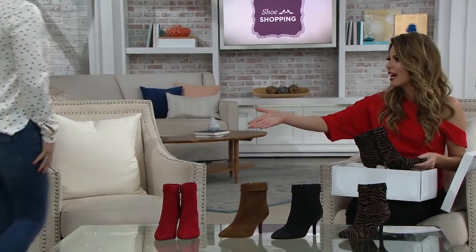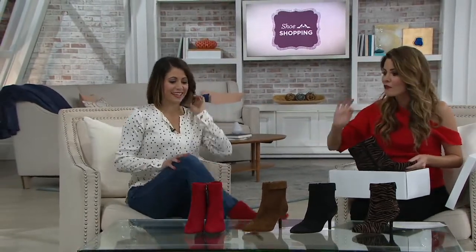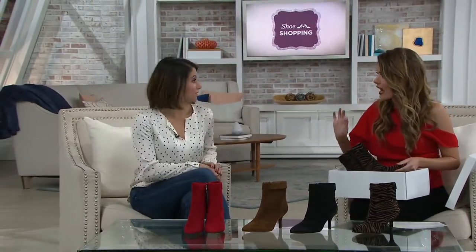Bethany, oh my gosh, you're wearing the red. I love the red. How cute do you look? Thank you. So this is probably one of my favorite booties that Vince Camuto has ever done. That's a big statement. I mean, how cute. And I've got the red — I'm going to pair this with a little bit of animal. But let's go through the colors really quick.